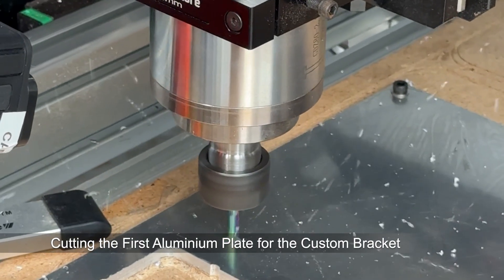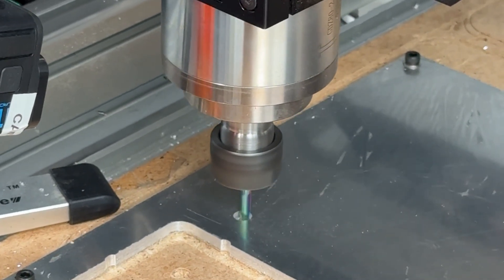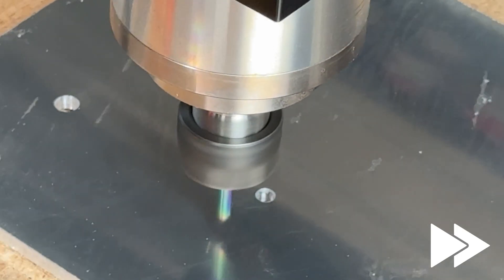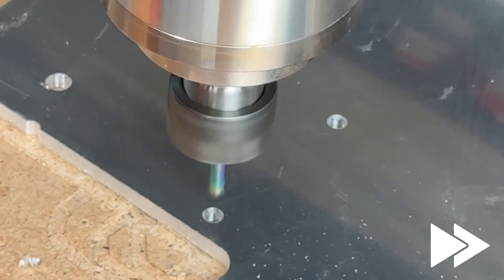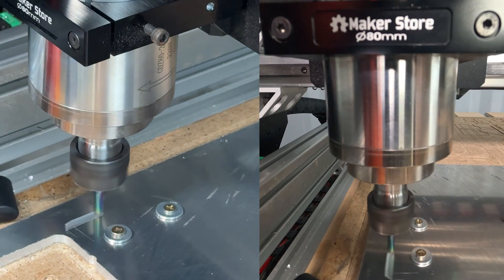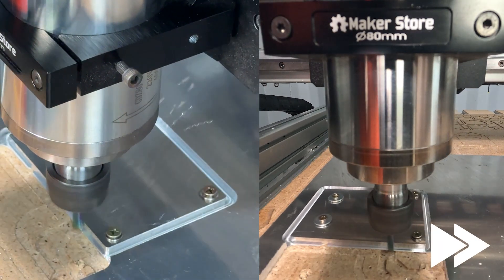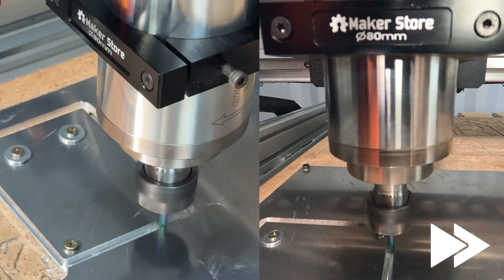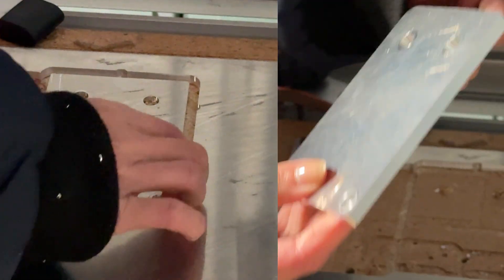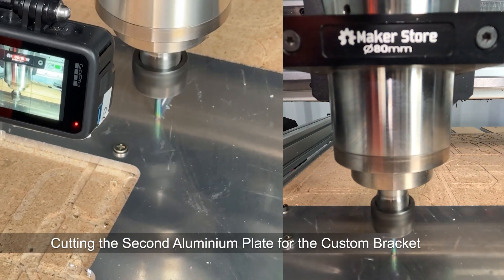We started by cutting two aluminum plates on the Fortis router CNC, which will form the base of the cable bracket. Another step in our custom cable management setup — this piece will help keep things tidy in the workshop.